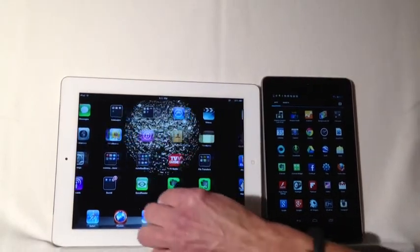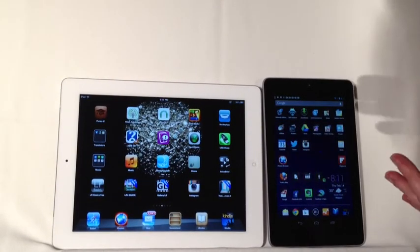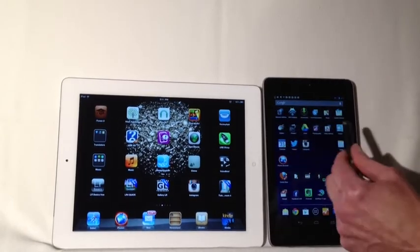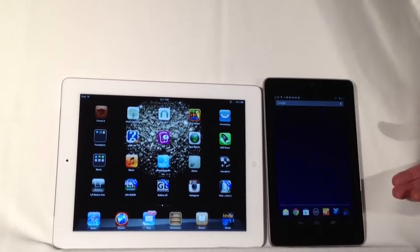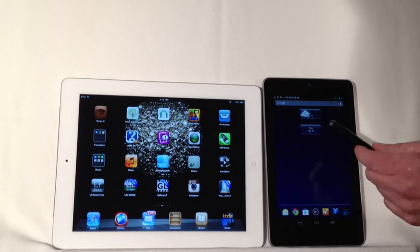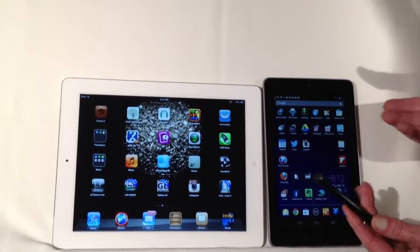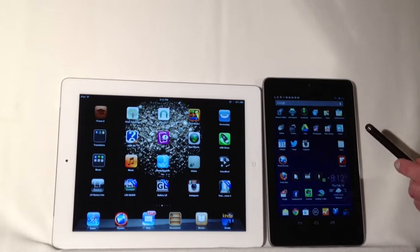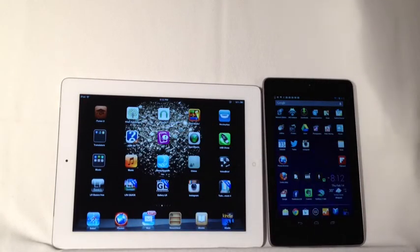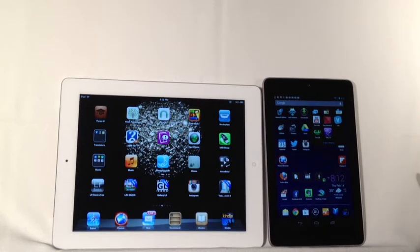Whereas on the iPad the screens are lined up in a row, with the Nexus there are essentially five home screens. Your main one is in the center and then there are two to the left and two to the right. I haven't used most of them yet because I don't have that many apps yet. I do have apps organized into folders, similar to the iPad, although I think on the iPad the folders are more obvious. For example, if you tap the video watching folder you can see there are actually five apps in that particular folder.